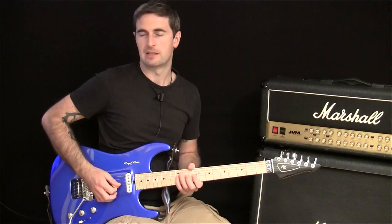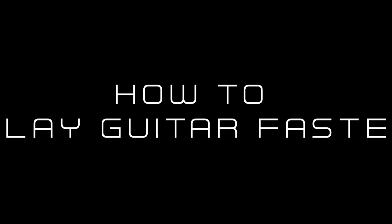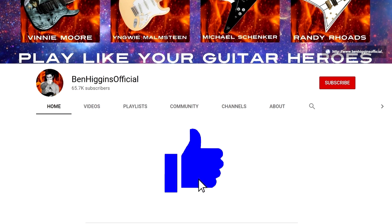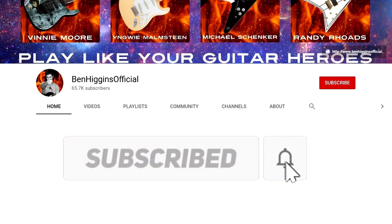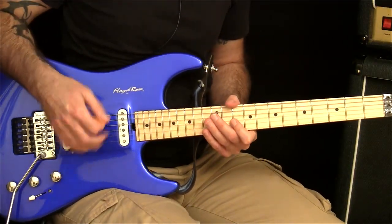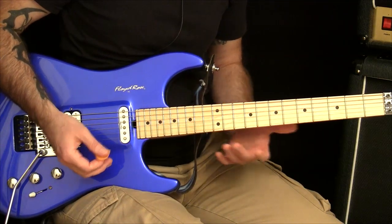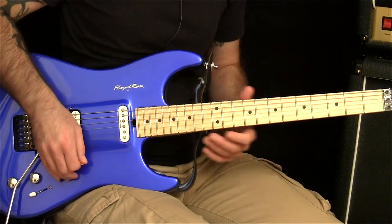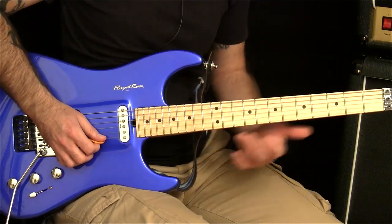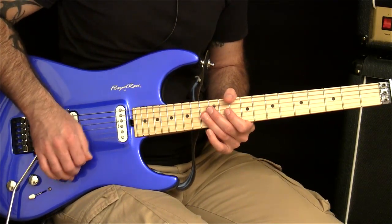In this video I'm going to show you what you need to do to get better and faster at playing two note per string licks. When it comes to two note per string licks, this can be a problem area for a lot of people. They're pretty tricky because they're changing strings at a much quicker rate — you're only playing two notes before you change. So there's less time to get into the groove before you've got to do another string change, and you can really burn through your stamina reserves pretty quickly.